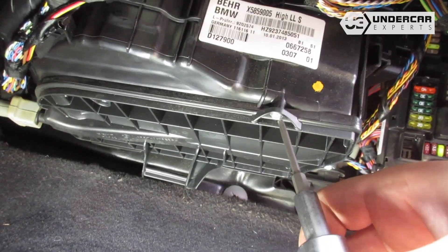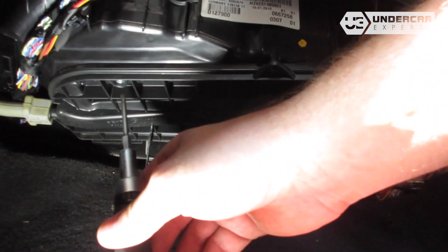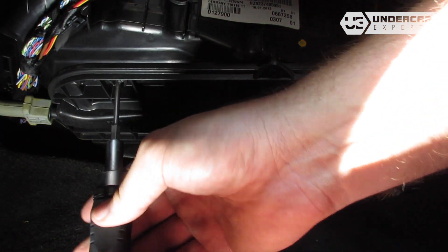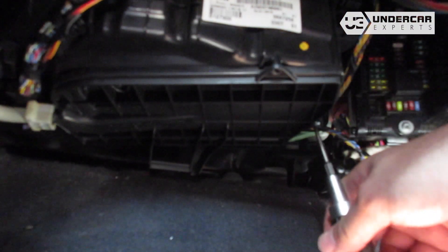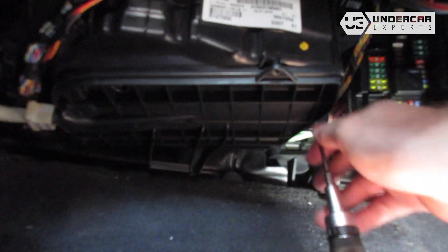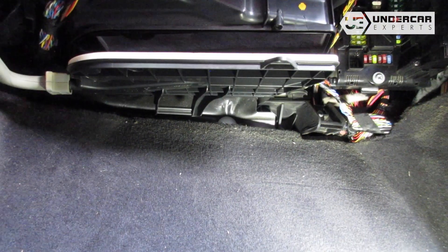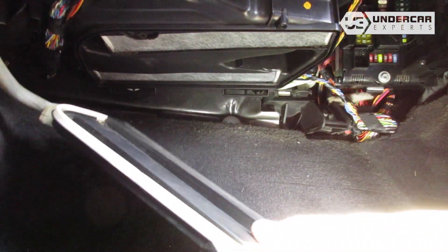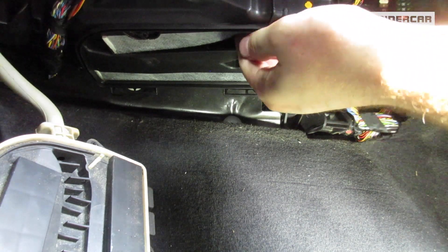Use a T15 Torx driver to remove the screws on the filter housing door. Remove the filter housing door. Remove the old filters from the housing and clean out any debris inside.